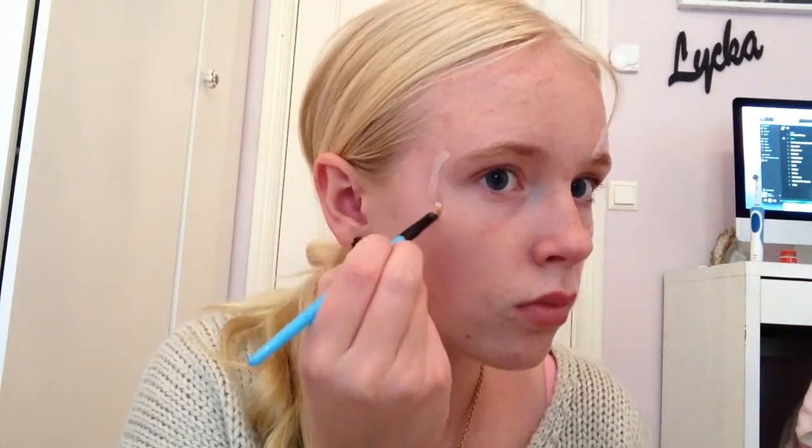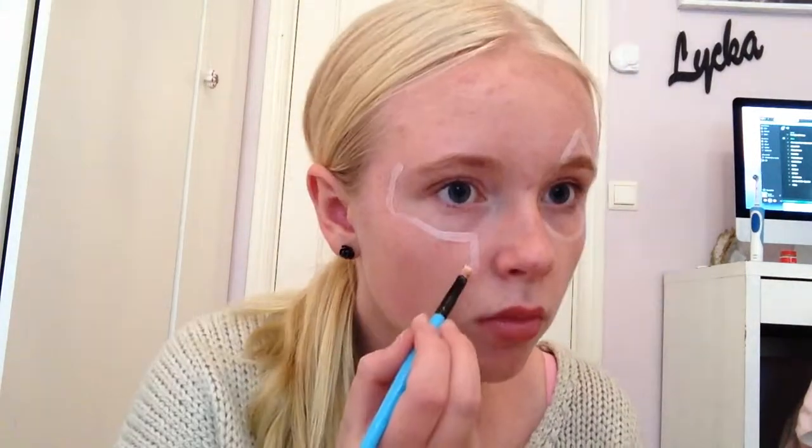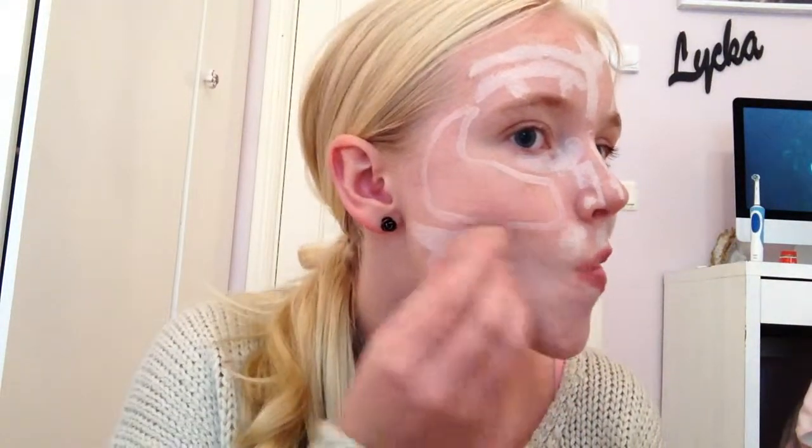I start out by taking a light foundation and sketching out where I want the crack to go. Then I took the same light foundation and just stippled it all over my face, the sides to crack because they are going to be tan. And then I just blend it out.